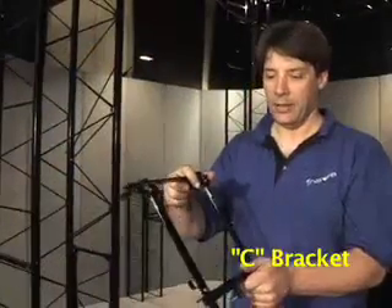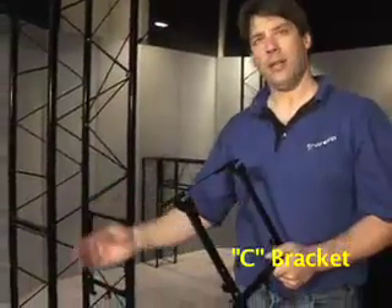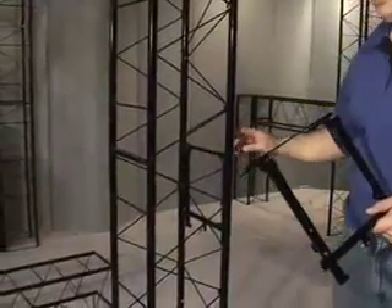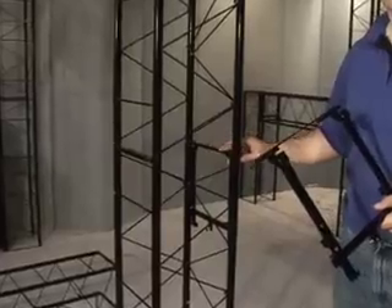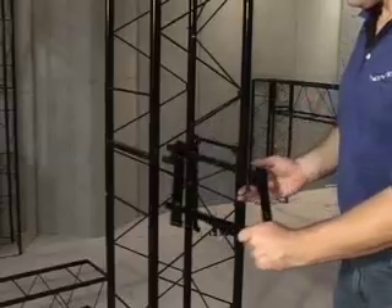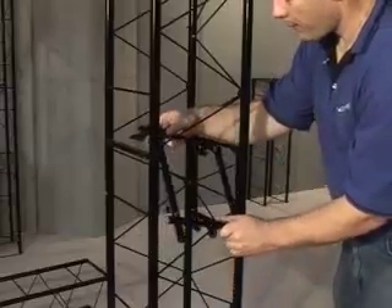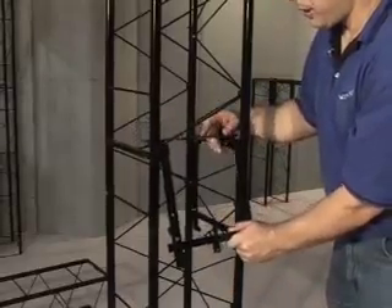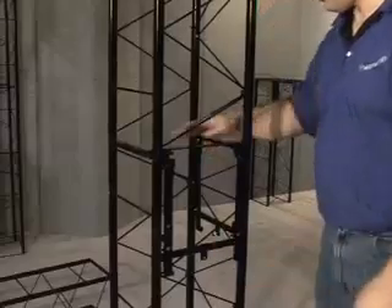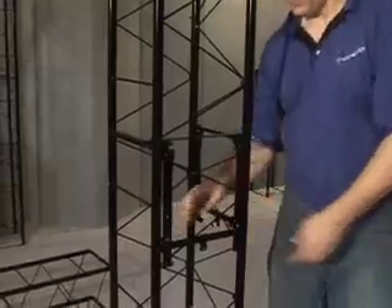This is the C bracket. It's exactly like the B bracket, except it has this bit of hardware on the back. What it does is fill the empty side of a junction. It works with a B bracket in place or without the B bracket. What's important to know is if you're using B brackets and C brackets in the same area, you install the B bracket first. The C bracket goes in like this: slide the big hardware up in there, then bring it back down to rest on top of the two bars. Then you turn the little locking keepers and it's all set.